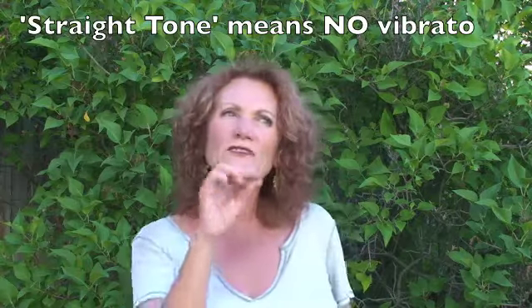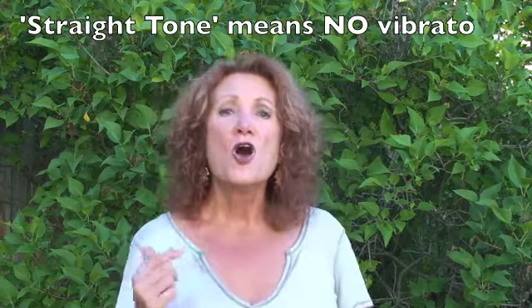Now if I add a little vibrato, kind of a quick vibrato — on a clear day, rise and look around you. I can do that.